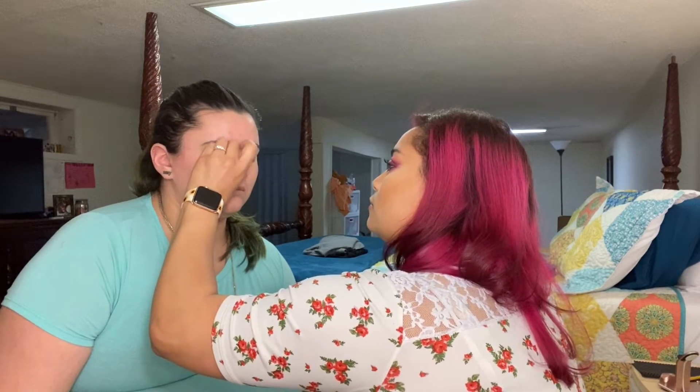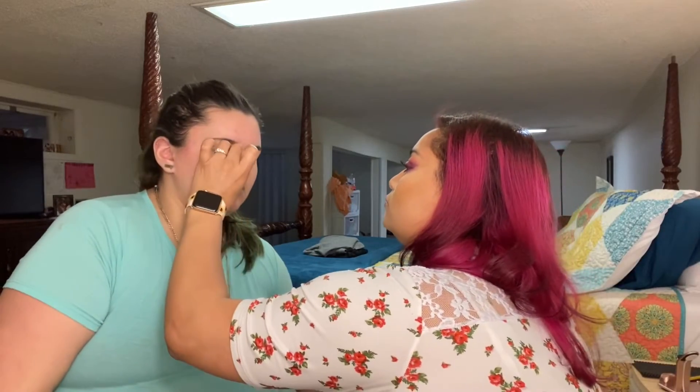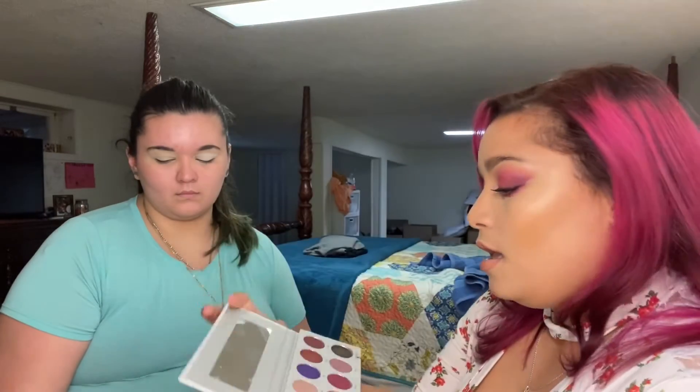She wanted to go in with the Jaclyn Hill palette. It's from the collection — from the vault — it's called Bling Boss. This is what it looks like; it's the collab that she has with Morphe. She wanted to use this palette, so this is what we're going to use.